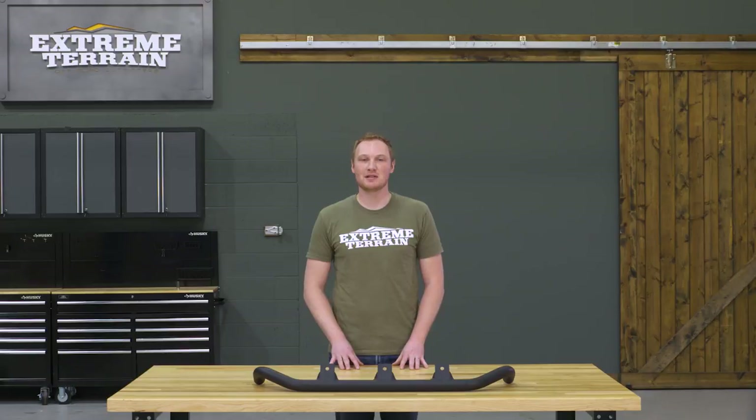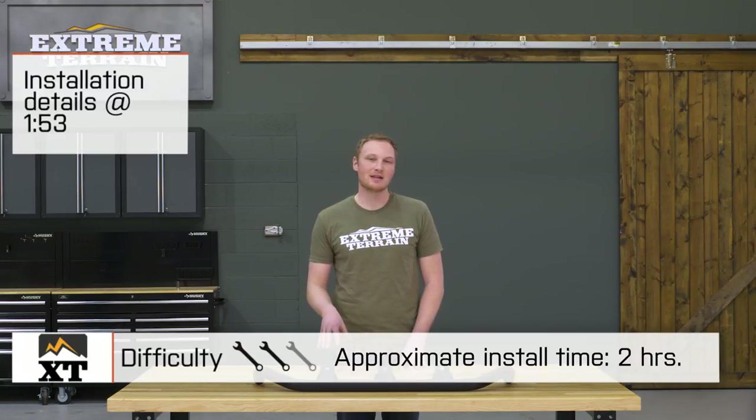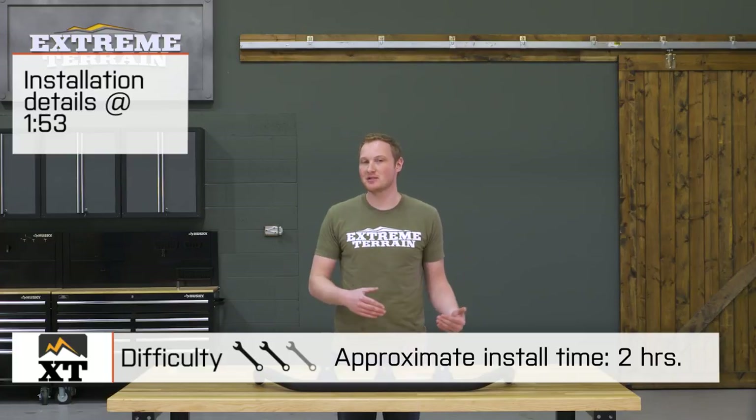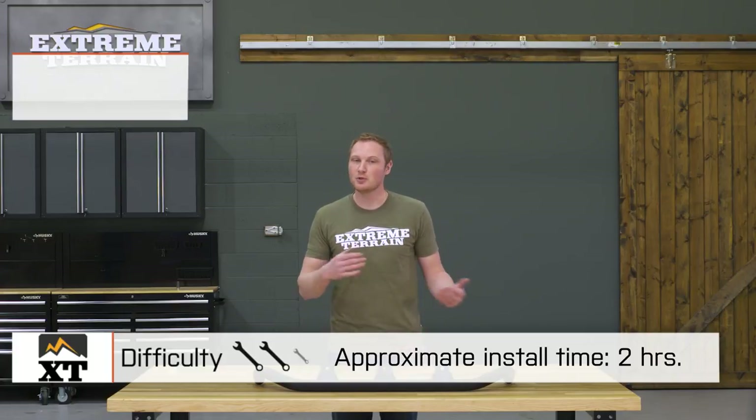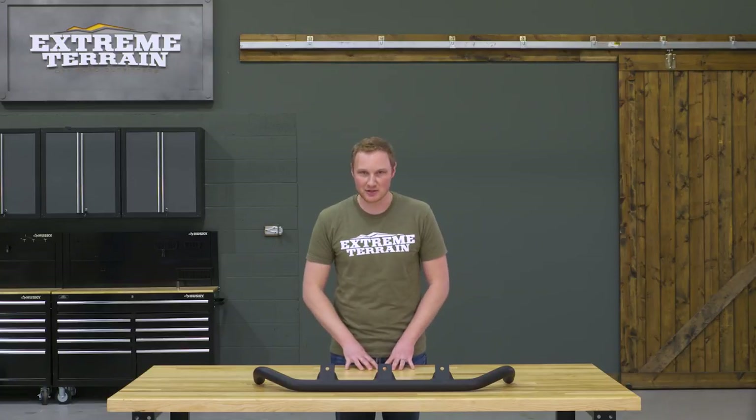Today we're gonna talk through the installation of this light bar, which I am going to give a two out of three wrenches. There is some drilling to get this installed on your 2011 and up JK. If you do have an 07 to 10, there's no drilling, but again we're gonna stick with two out of three wrenches. The whole installation shouldn't take you more than two hours to complete even with that drilling.